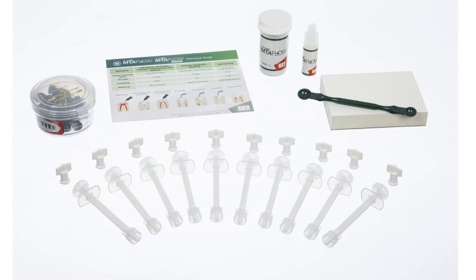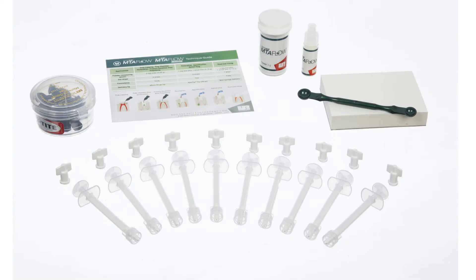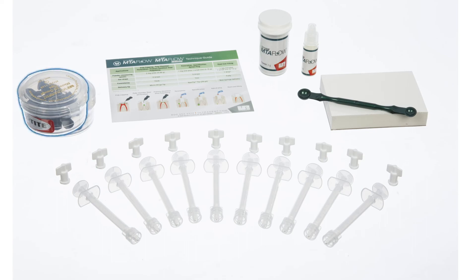The MTA Flow kit also includes the essential tools needed to mix and deliver the cement. The kit contains enough MTA powder and gel to complete 8 to 10 applications. The kit also includes a measuring spoon, mixing pad, 10 skinny syringes, 10 lure lock caps, and 20 black micro tips.